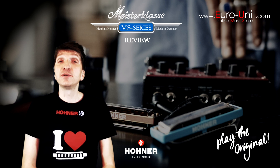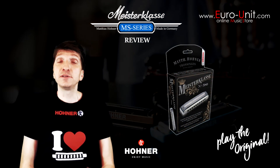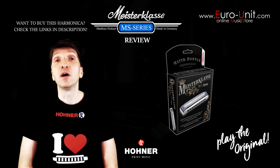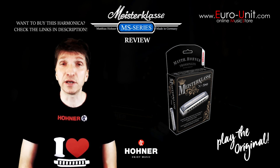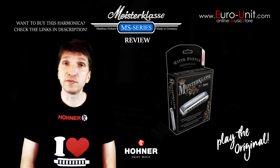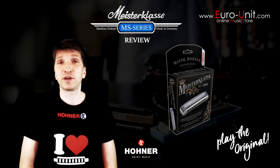Hello, this is a review of the Hohner Meisterklasse harmonica. As the name says, Meisterklasse is a masterclass harmonica — Hohner's top-of-the-line 10-hole diatonic harmonica. It has three octaves, an aluminium comb, and it's available in all 12 different keys.